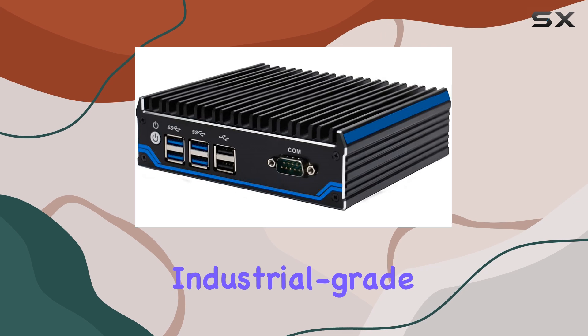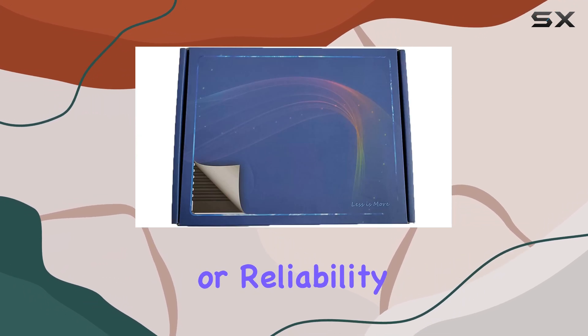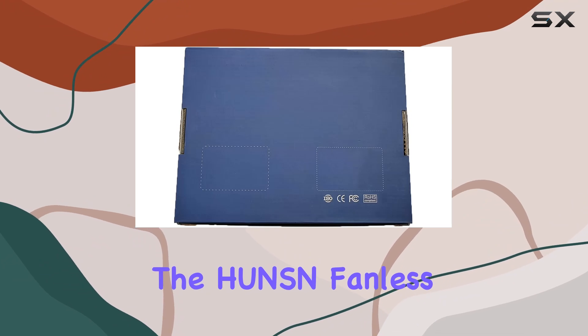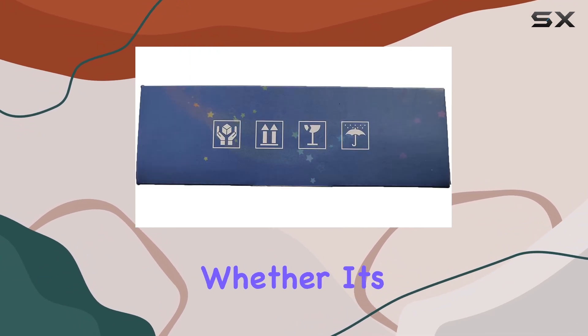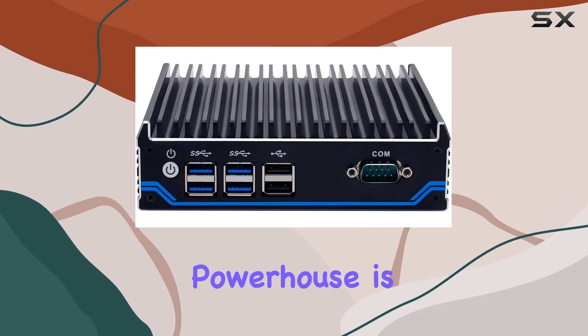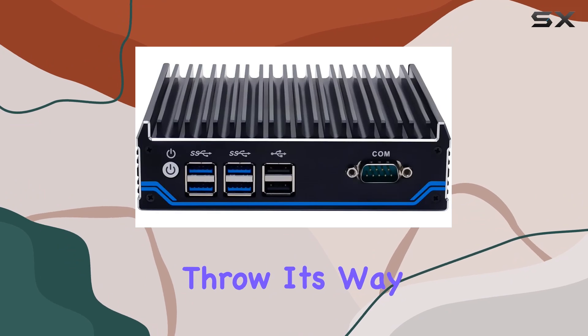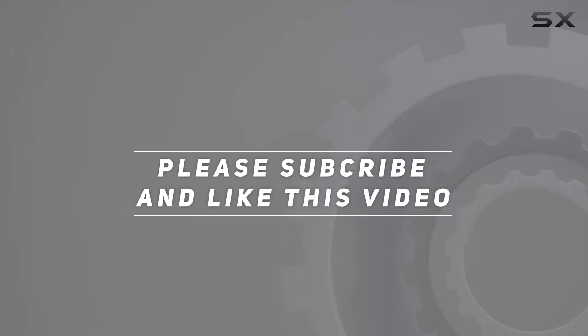In conclusion, if you're in the market for an industrial-grade mini PC that doesn't compromise on power, efficiency, or reliability, the H-Unison Fanless Mini PC BX-03A is a top contender. Whether it's everyday use or demanding industrial applications, this compact powerhouse is ready to tackle whatever you throw its way. Check out the video description for the updated price, and thank you for watching.